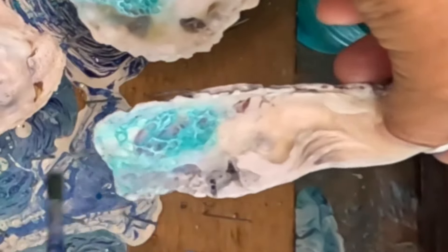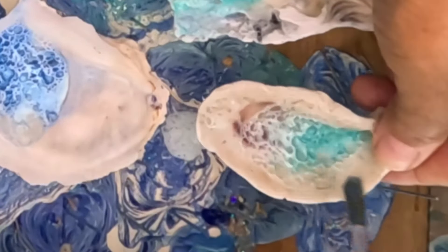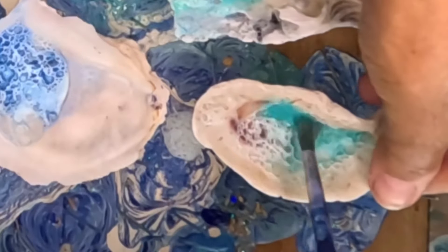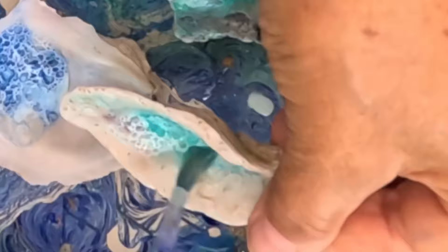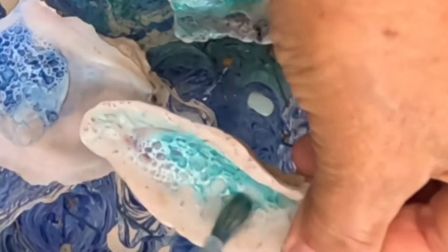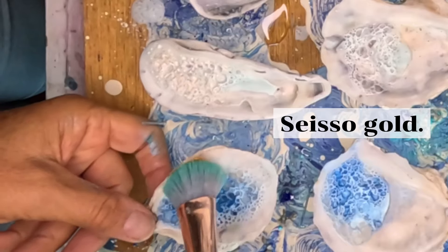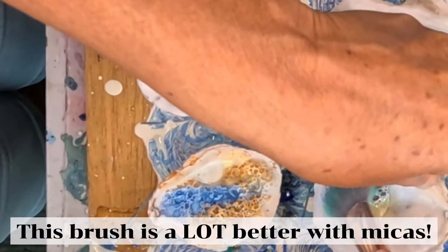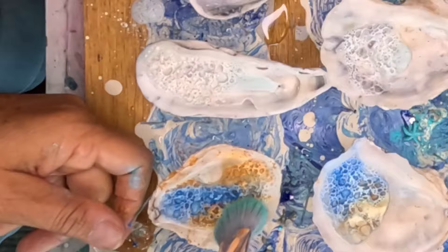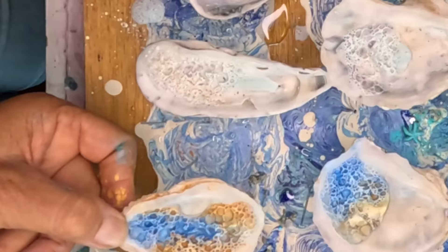See how that just comes apart — that was just a really thin piece. I think I might add a little bit of gold to a few of these. I just switched to my little makeup brush, which seems to work a lot better — it's a little more gentle. That gold is really, really popping.